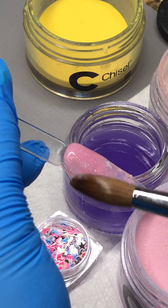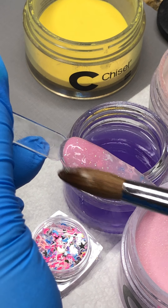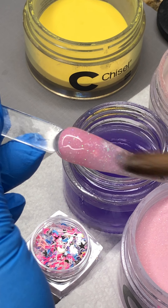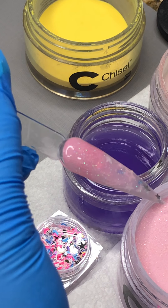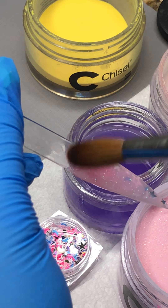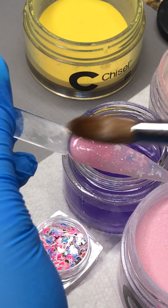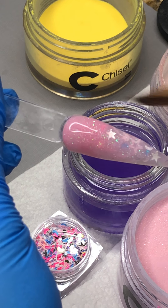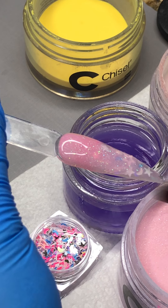Just be really gentle with this. Always work towards the center of the nail so you keep the shape of the nails nice.